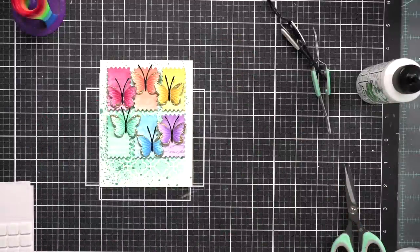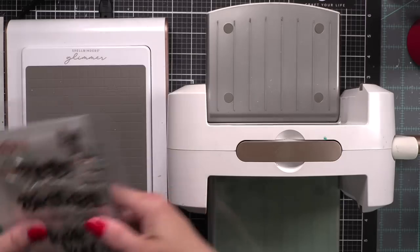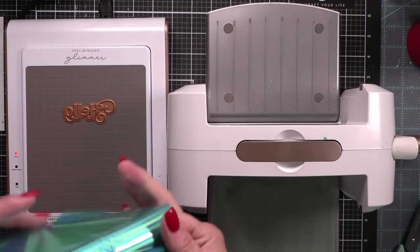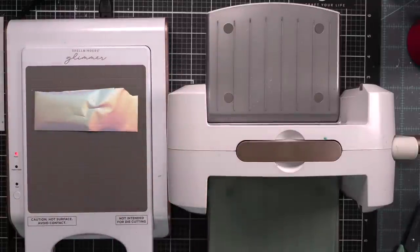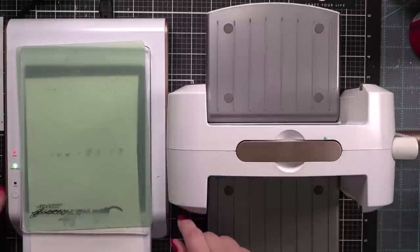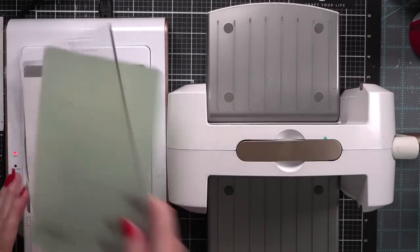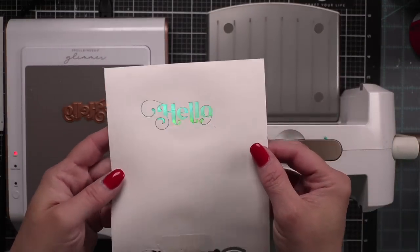Once we have all of our butterflies in place it is time to add our greetings. I've got my Spellbinders Glimmer Machine heating up. We are going to use the Hello greeting from the Elegantly Modern Greetings with some Moondust foil — I think the Moondust is going to coordinate beautifully with the Tide Pool ink and Merry Mint Distress Mica Stain. I've got a little piece of foil over my hot foil plate with some Hammermill cardstock, and when it's ready I'll run it through my Spellbinders Platinum machine. We'll flip it over, peel it away — look at the perfectly foiled greeting.